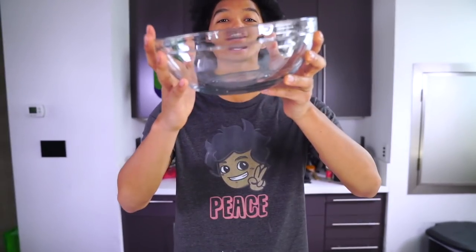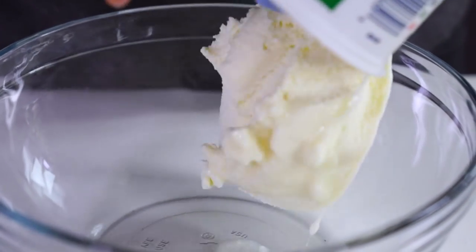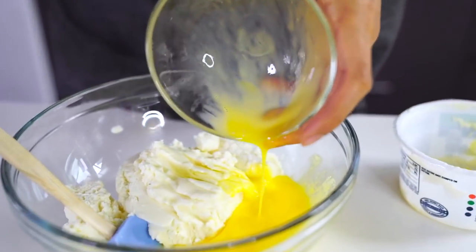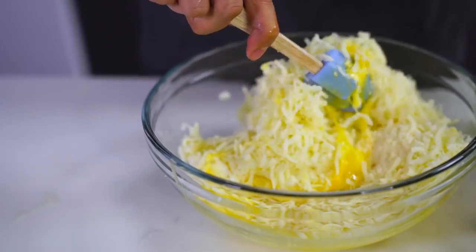Now we're going to make a ricotta cheese mixture. I have some ricotta cheese right here — I'm going to dump it all in, just like this. This is a lot of cheese! I'm going to crack my egg in here. Now that I've mixed this together, I'm going to add some parmesan cheese and then some mozzarella, and fold everything together.